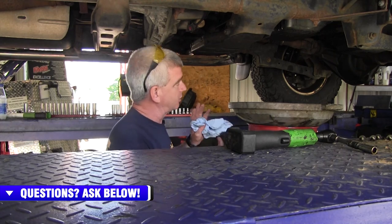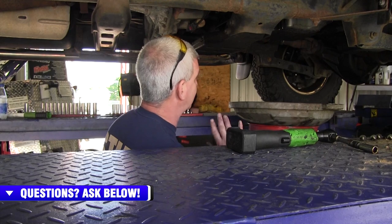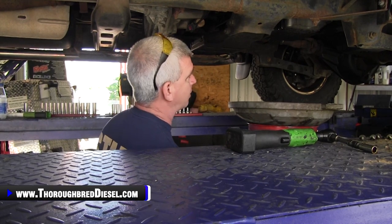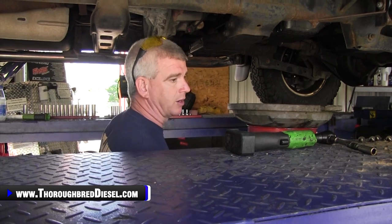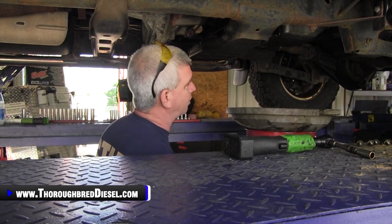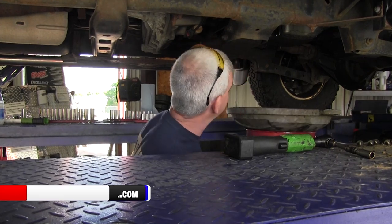When I'm working with taking a transmission out, if I'm doing a full anything — if the transmission is coming out, I'm going to be doing anything internal or shipping back a core — I always like to drain the transmission while I'm working on getting it out. Some people don't do that. Some people will pump the fluid out once they get it down. I just go ahead and do it while I'm working because it's one more step I don't have to fool with once it's out and on the ground.